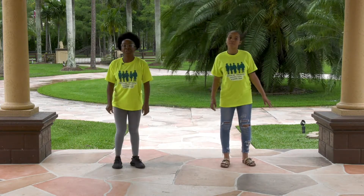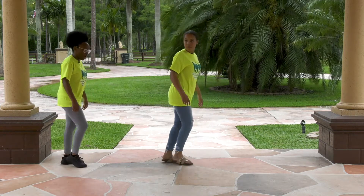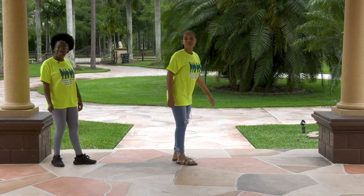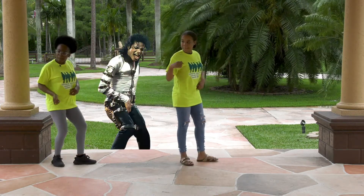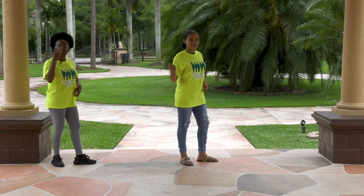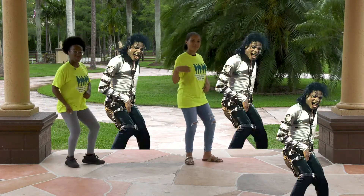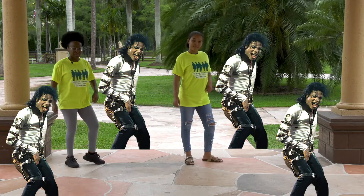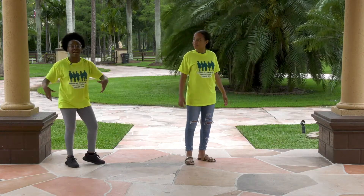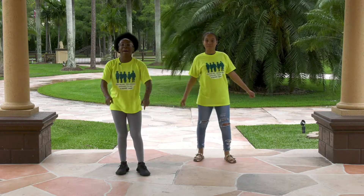So after you do the moonwalk — one, two, three, four — you're going to do your best little Michael Jackson 'Beat It' pose. Four times. Five, six, seven, eight. One, two, three, four. And after that, you hype it up. Hype me up, hype me up. And we go back from the beginning.